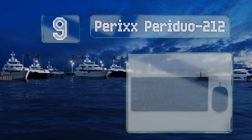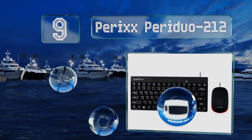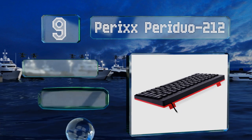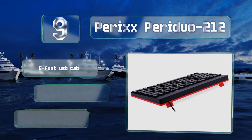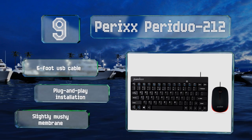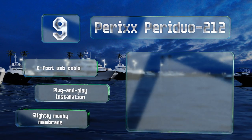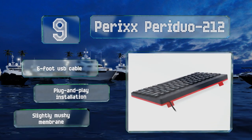At number nine, if you want to control a PC but don't want to spend much, the Perix Periduro 212 may be right for you. It costs under $20, takes up very little room, and includes a 1000 DPI optical mouse. Though it's not ideal for gaming or full-time work, it includes a six-foot USB cable and offers plug-and-play installation, but it has a slightly mushy membrane.